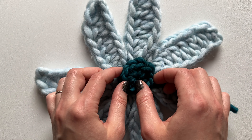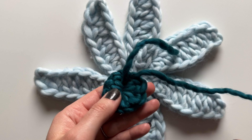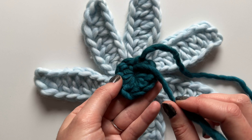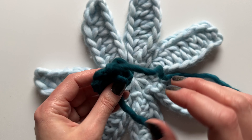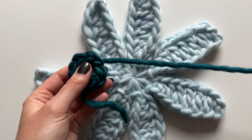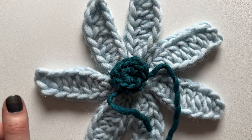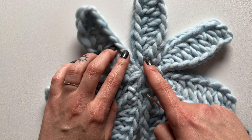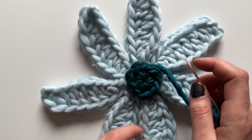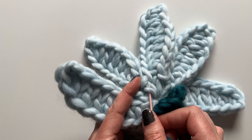Now let's take a look at it with the flower - oh it's so cute! For the tails: weave in the short one from the center and cut a nice long tail for the center piece so you can use it to attach to the flower petals. The final step is attaching the center of the flower by sewing it in place.